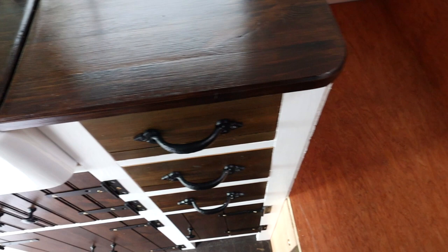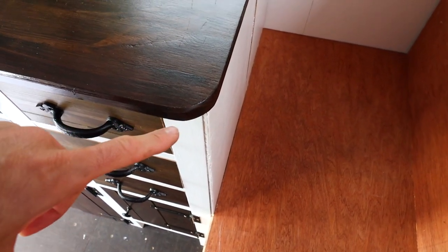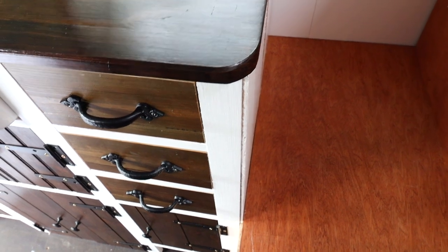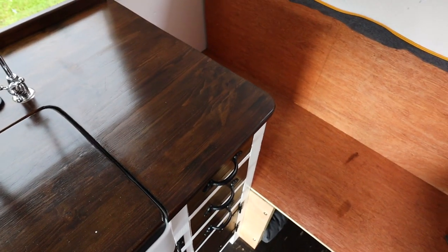The edge of the worktop has now been rounded. I've varnished it - I've given it three coats of varnish. I gave it two coats, sanded it, and then gave it a final coat. I'll put some corner trim onto the edge there - a nice moulding to soften that edge and take the sharp edge off it. I'm happy with how that's looking, so that's now complete.